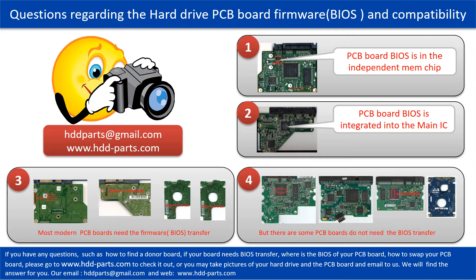If you have any questions, such as how to find a donor board, if your board needs to do the BIOS transfer, where is the BIOS of your PCB board, or how to swap your PCB board, please go to www.hdd-parts.com to check it out. Or you may take pictures of your hard drive and the PCB board and email to us. We will give you the correct answer.